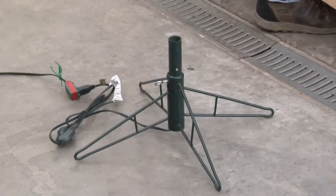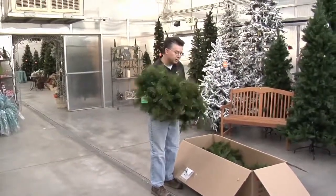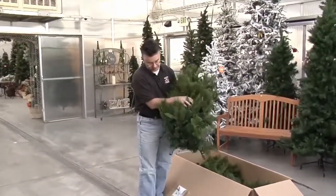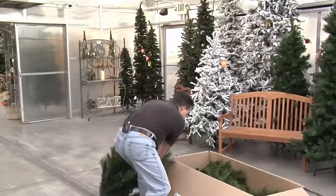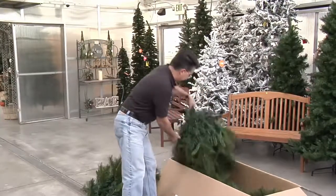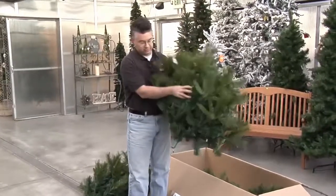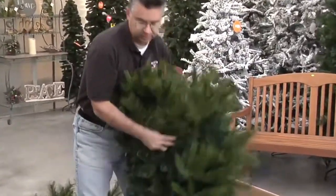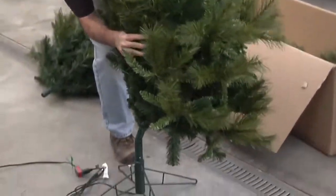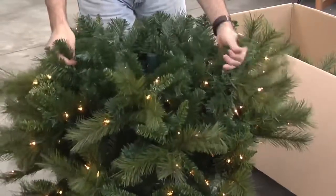This tree usually has a tag on there that tells you which piece it is. There's a bottom piece, a middle piece — the tag says 'A', that's the first piece that goes in. It just slides into the stand and it's already lit — you can see the lights are already on it.